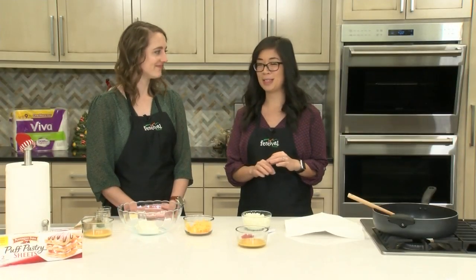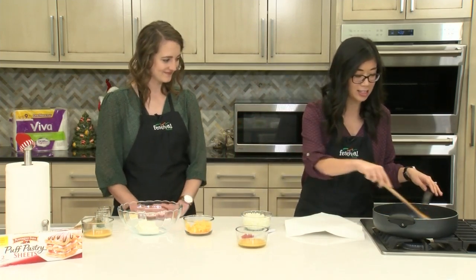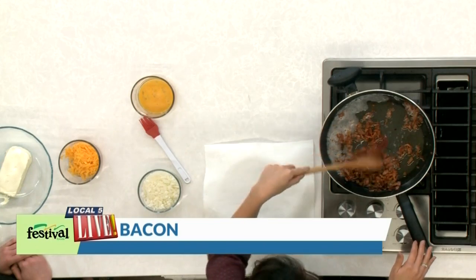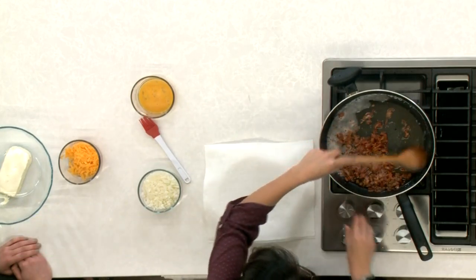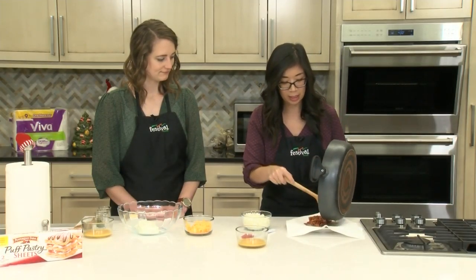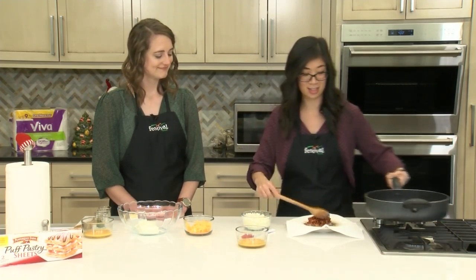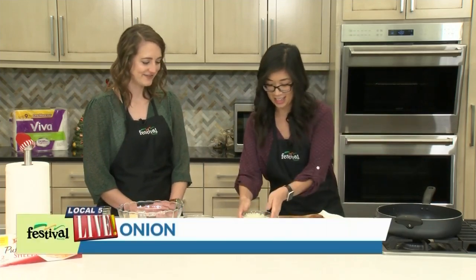Delicious flavors — sure to please pretty much anybody. So what we have in the pan already is our bacon, diced up and cooked until it's nice and crispy. I'm going to drain that now and put it on this Viva paper towel lined plate. I'm going to leave a little bit of that bacon grease in here because I'm going to cook the onions in it. It's a great way to use that and get great flavor.